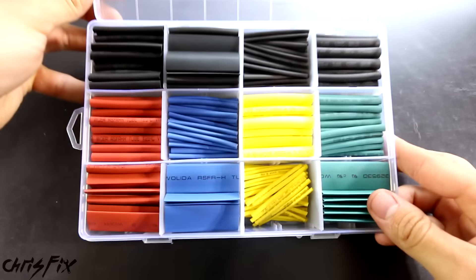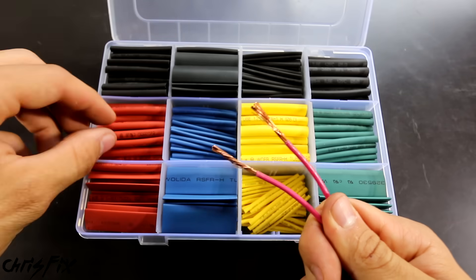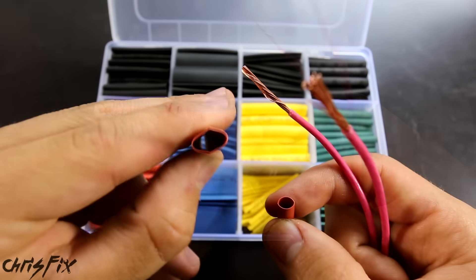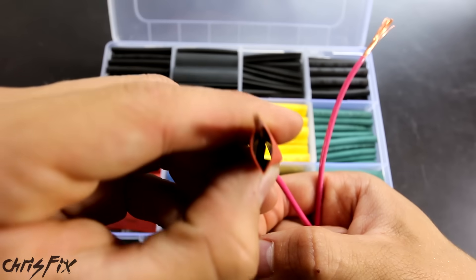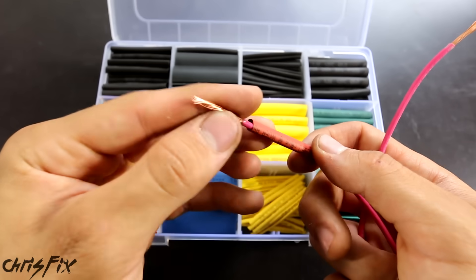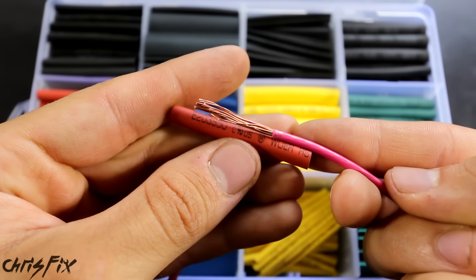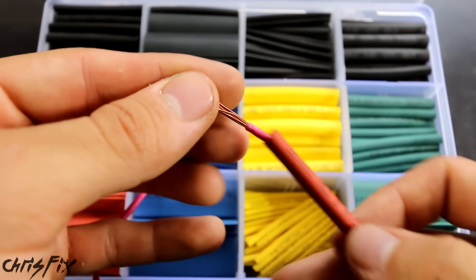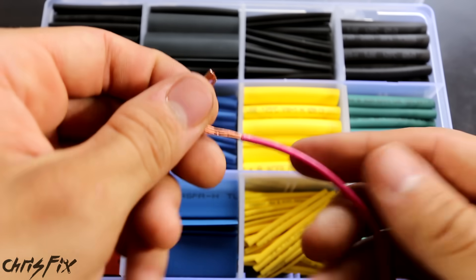For step two, grab your heat shrink. I like having a kit with a bunch of different sizes and colors. When picking heat shrink, find the thinnest size that will fit over your wires. Really wide heat shrink won't shrink enough to seal the wire — you want something that just barely fits over the wire so it shrinks nice and tight. Make sure you have enough heat shrink to cover part of the insulation and all the exposed wire. Don't forget to slide your heat shrink down the wire away from the soldering area, because the heat from soldering could shrink the tube prematurely.